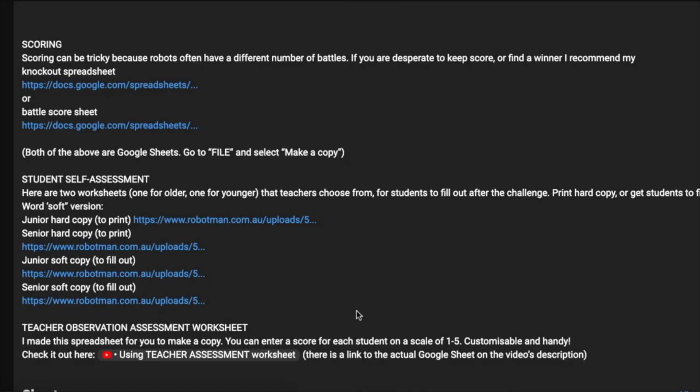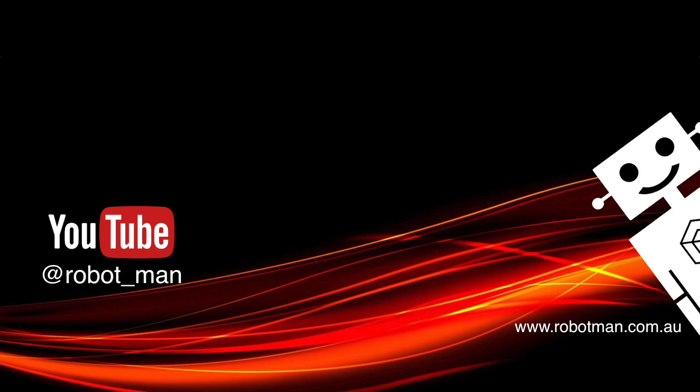If you haven't yet, you should check out some of my other videos on my channel to do with Lego Spike Prime. There are a lot of videos there, including this one which is very popular.